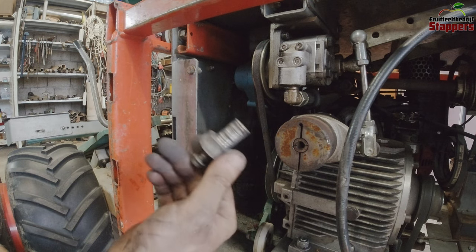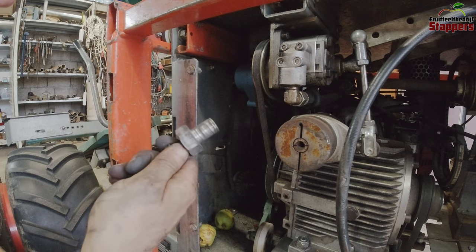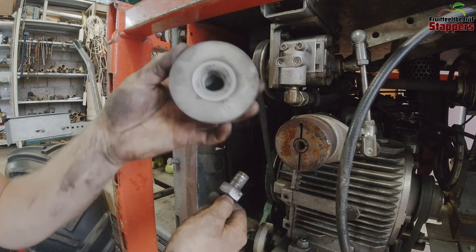That one is a bit worn, especially here. So we're going to have to replace this bolt and we're also going to have to replace the pulley — the pulley is also completely worn out. Let's go.